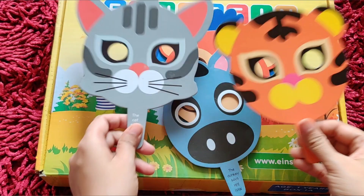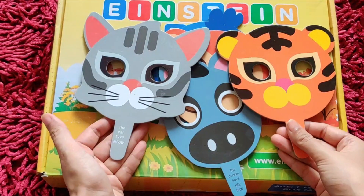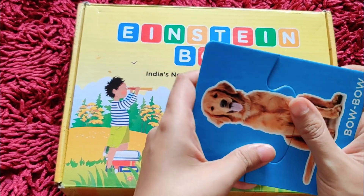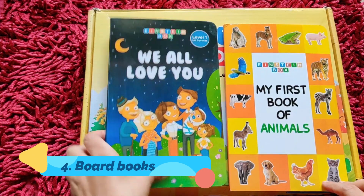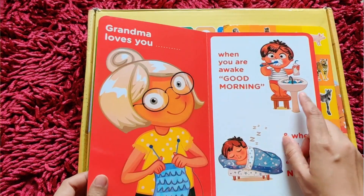Next are these cute little animal masks. Next are these cute little animal puzzles. This develops logical thinking skills. View is a little small, because there is also a need for fine motor skills — they need to be exposed to a challenging puzzle to stimulate development and give them an opportunity to develop their skills better.